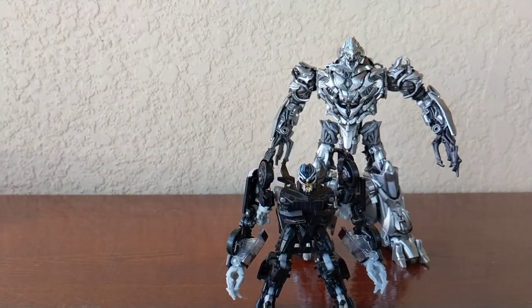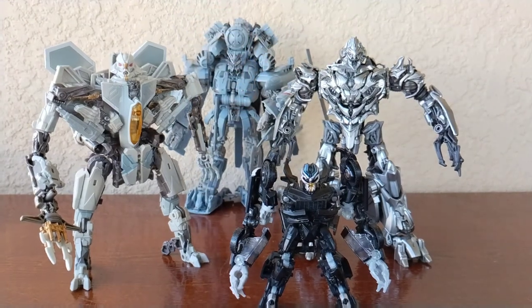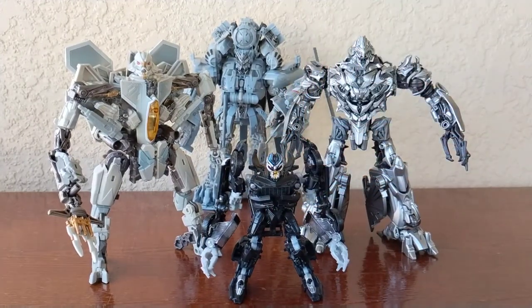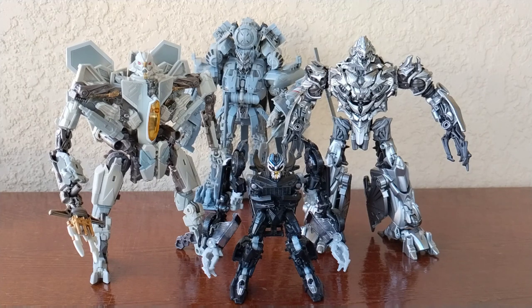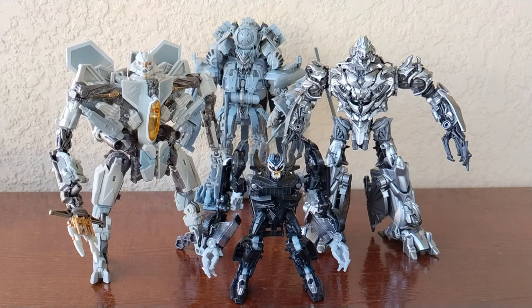Time for a group photo — let me bring in Starscream and Blackout. There you guys go — the whole Decepticon team I have in my collection for now. I know, where's Brawl, where's Bonecrusher — I just didn't have the supplies to get all these figures yet, but I will be getting them. They all look really really good and I can't praise Studio Series enough for the attention to detail.